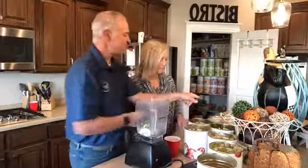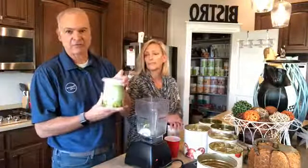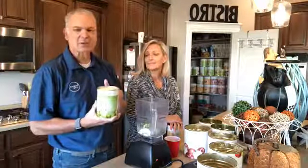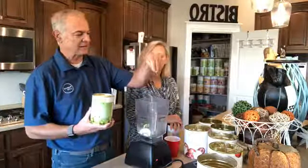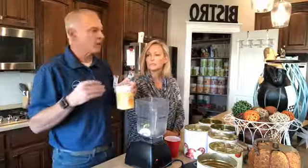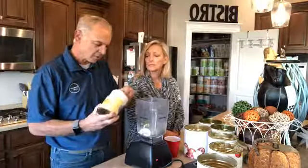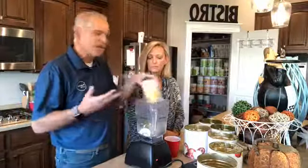A couple of other things we like to add in is our limeade — this is Thrive Limeade. It is sugar-free, packs a real punch, very strong, so it doesn't take very much. You can use lime juice, lemon juice, or none at all, but this gives it a nice flavor. Just a little pinch of that. And then you don't need to use a sweetener, but I like a little bit. You can use any kind — honey, sugar, agave. This is Thrive Honey Crystals. We're going to throw in a nice heaping spoonful — you can sweeten it to taste.